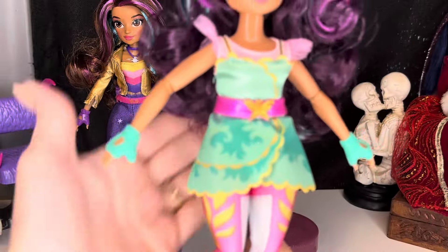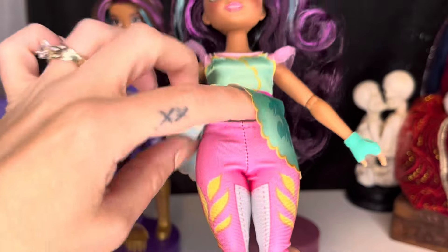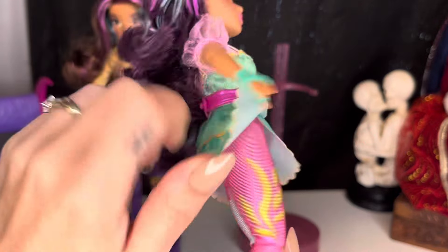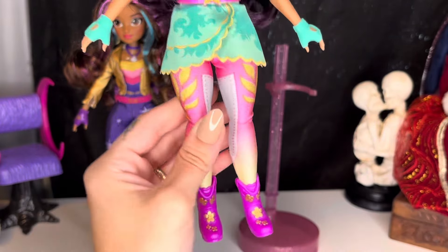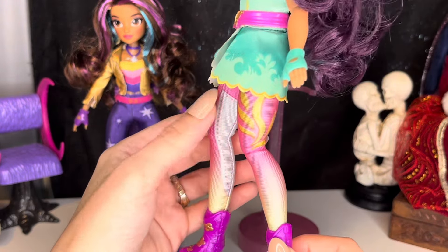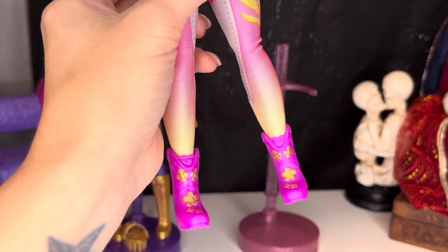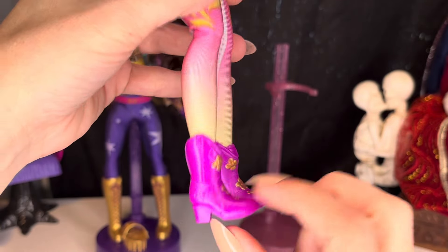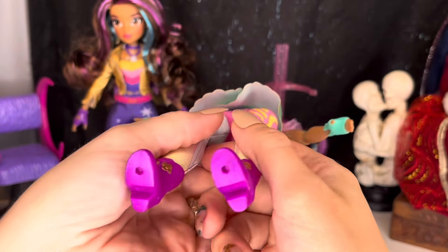Her little skirt has little edges right here and flips open. And then we have her leggings on underneath — they are a separate piece held in the back by Velcro. We do have screen printing on her pants to show little flowers and leaves, and it fades — it's like an ombre going from pink into yellow. And again, she has the screen printing of the little cushion sides of her leggings. We finish off with her little ankle boots, and we can see some gold flowers painted on them — some painted detail, which I really love. I'm not sure why her boots have holes on the bottom — I don't know if that's going to play into something.